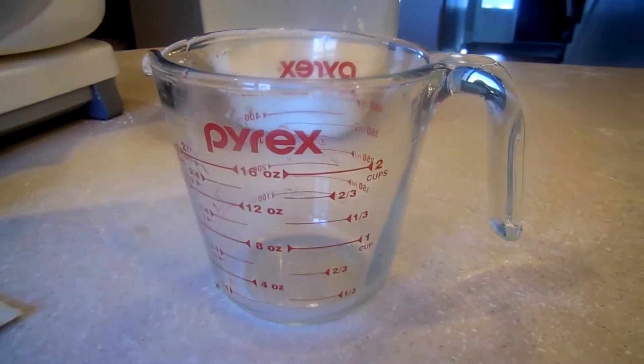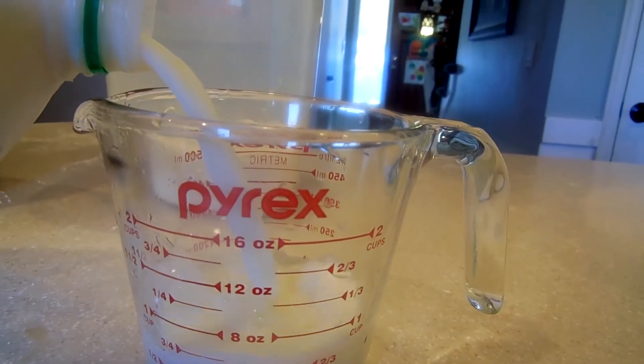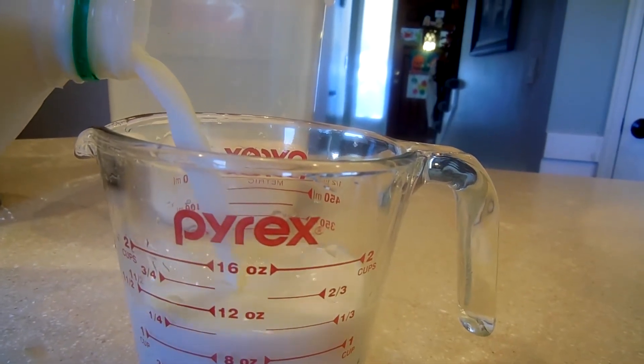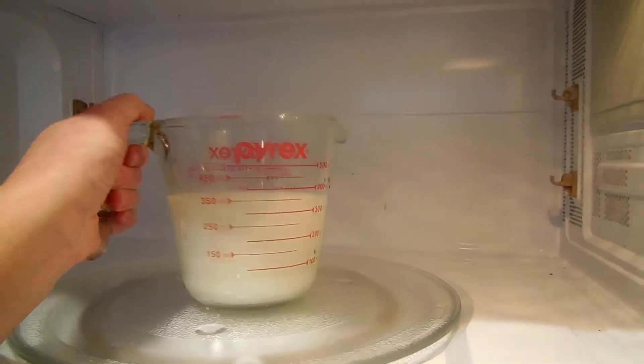Then you're going to take your cup and a half of milk and put it in a microwave-safe measuring container. Place it in your microwave and warm it up for about a minute.